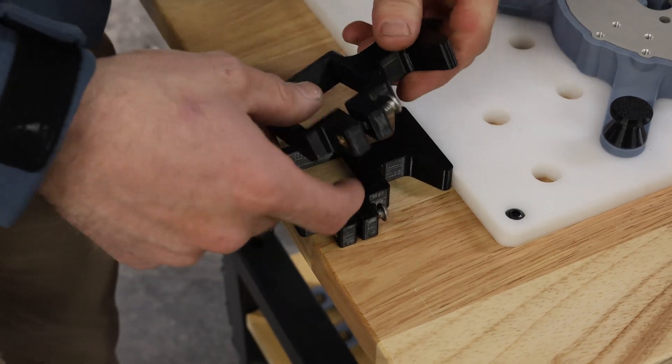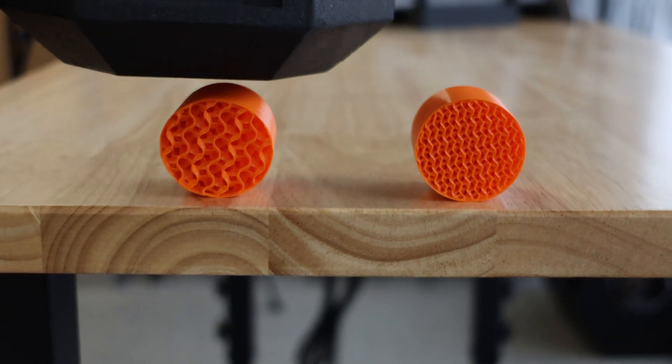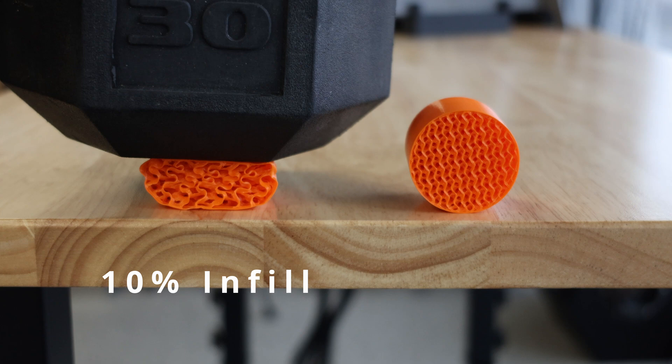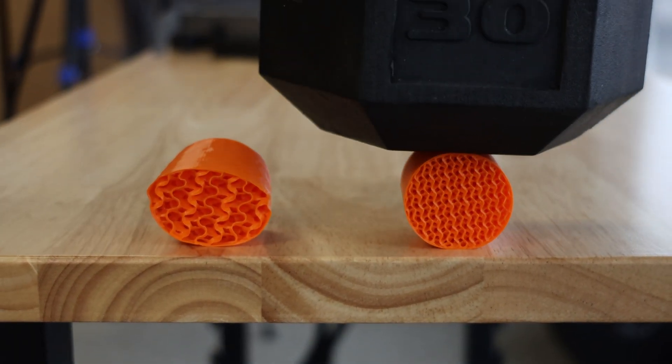Here are two different reasons why we really like using TPU. Number one, it's flexible. And you can control how flexible your part is by changing the part geometry or changing the wall thickness and infill percentage.